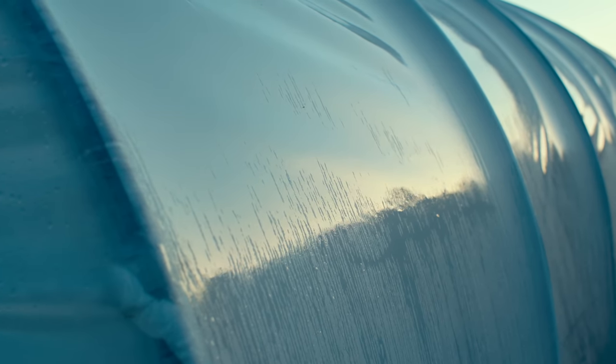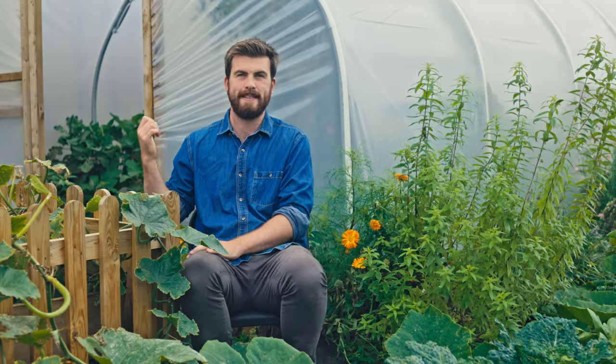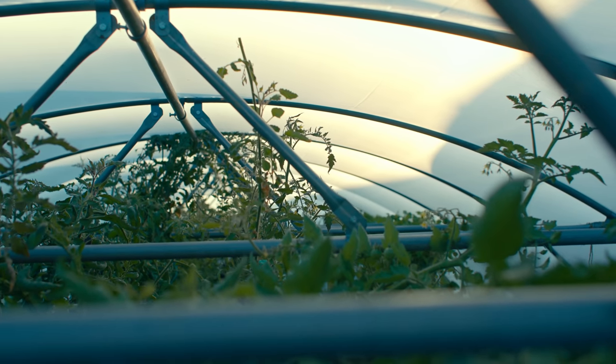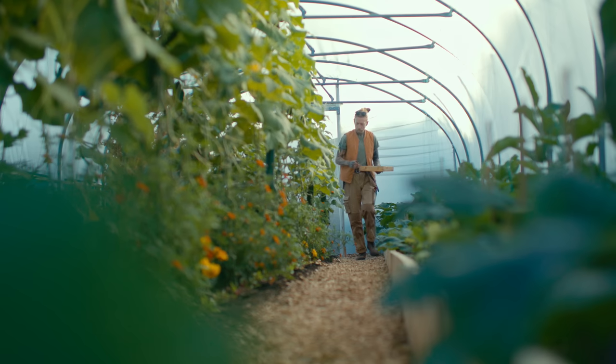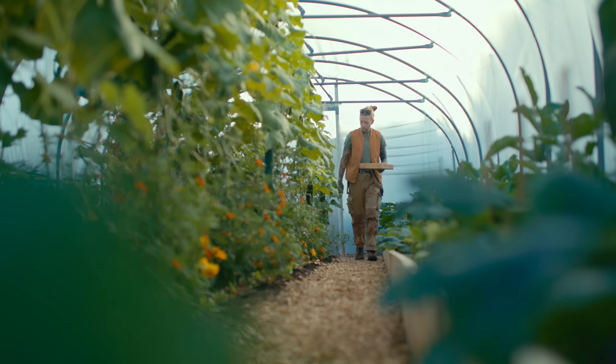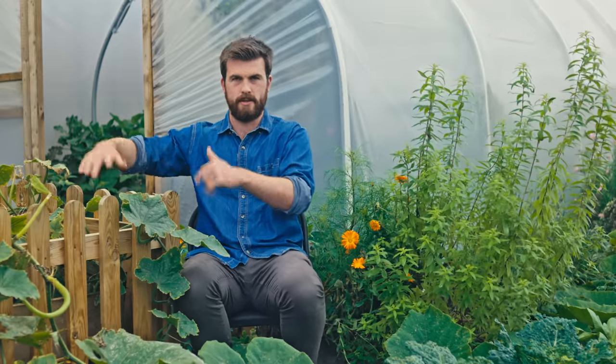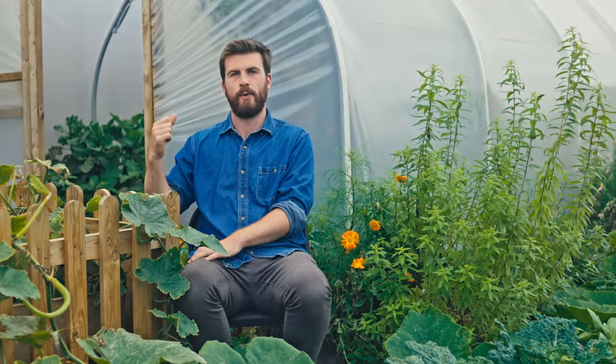For a single layer of plastic it extends your growing season approximately by four weeks either side. So if my growing season starts mainly around May time when planting outside, with a polytunnel that can be April time. Just so you're thinking about things, it also means towards the end of the growing season it stays a lot warmer, so your season finishes four weeks later.